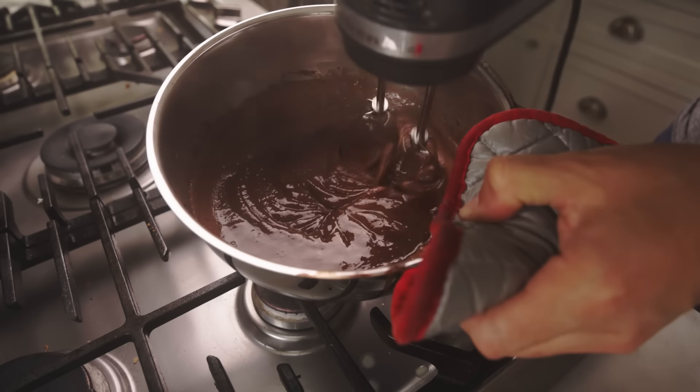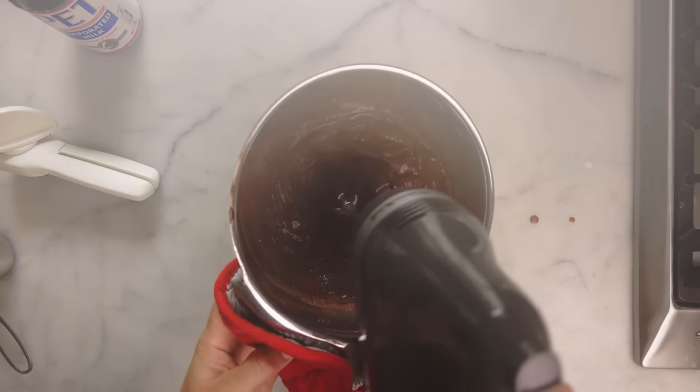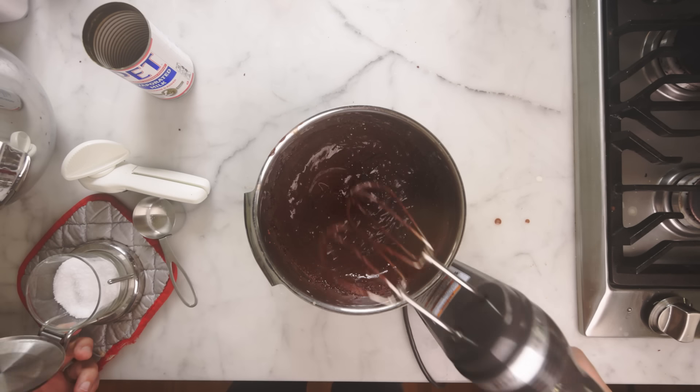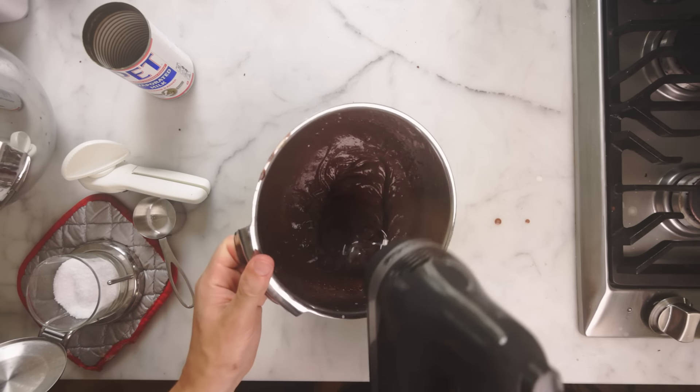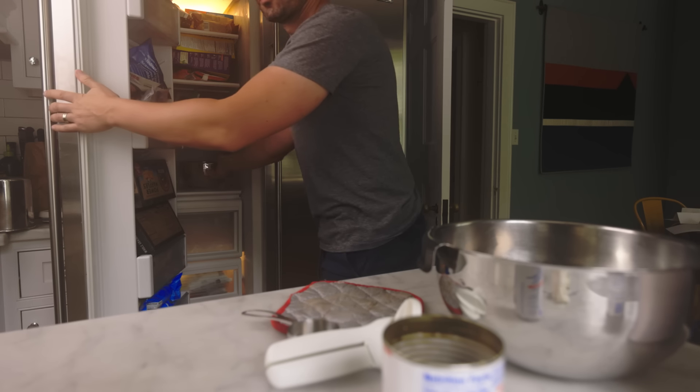Quickest way to cool it down at this stage is just to keep it moving, exchanging heat with the atmosphere. Give it a taste — it could use a tiny pinch of salt. Churn this in an ice cream machine if you've got one, but I'm just going to use the still-freeze method today, where you just throw it in the freezer and then you check on it periodically.